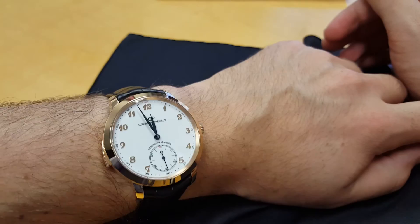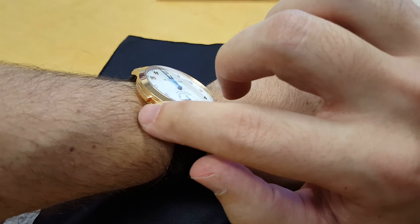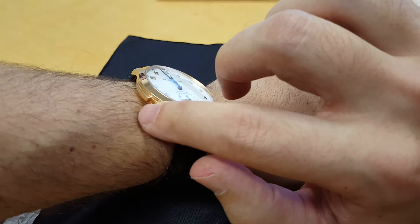Frankly, I probably wouldn't even notice if I saw somebody with this watch out unless I happened to have the angle that gave me a view of the slide, and then I would be very confused and try to sneak a closer look. So anyway, this is the Girard-Perregaux 1966 Minute Repeater and I hope you enjoyed the review. Thank you.